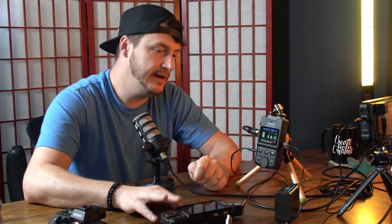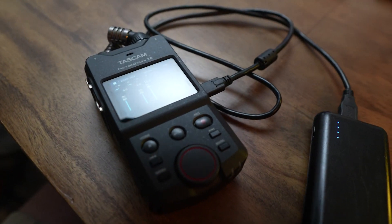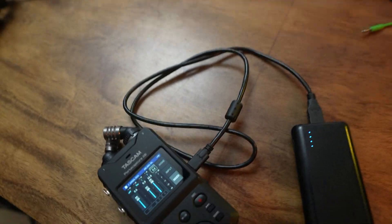Keep in mind that the more you hook up, the faster the battery drains. On the topic of battery, you can use USB as a power source — either through a computer or a power bank. I really like connecting the Tascam directly to my computer for live streams, plug in the microphones, and use it as an audio interface without worrying about battery life, since the USB port can power both the X6 and the X8.